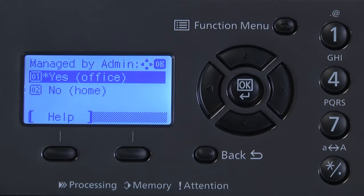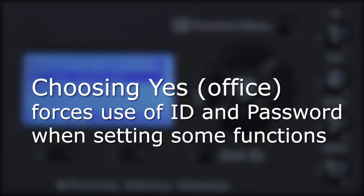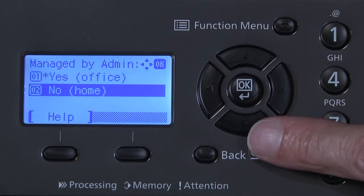Answering this question as Office means you must enter an ID and password when setting certain printer functions. The Home selection does not use the ID password function. If you're in a home office or the only user of this printer, it's recommended to use the Home option. Press the down arrow and select the Home function. Select OK.